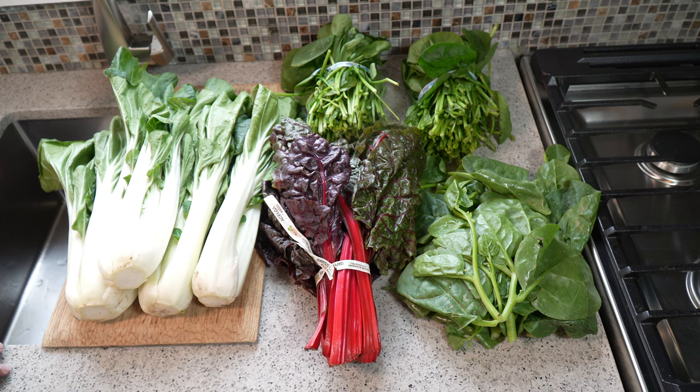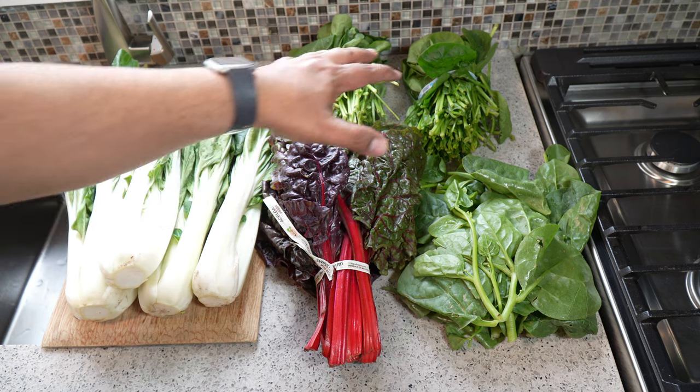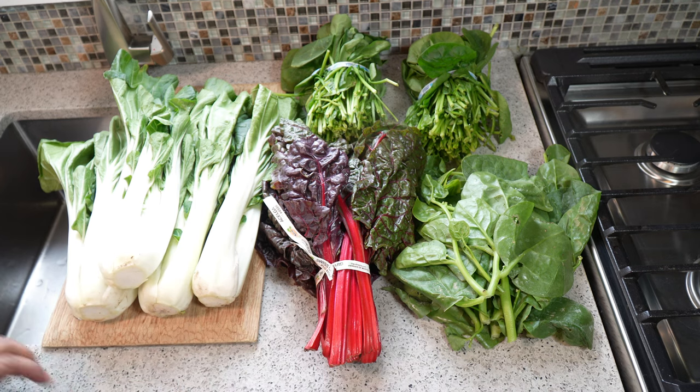I apologize for all the ambient noise you're hearing in the background - I have a lasagna in the oven and the fan is making noise. But you can't have the ultimate badgie - and badgie is pretty much spinach - without going all out. We've got pak choy, swiss chard, your everyday spinach, and malaba spinach or puy bhaji.